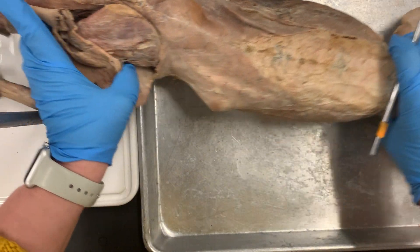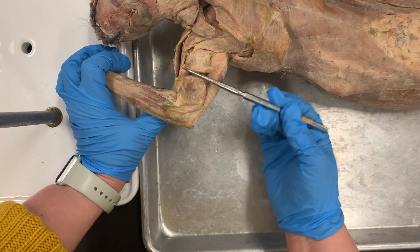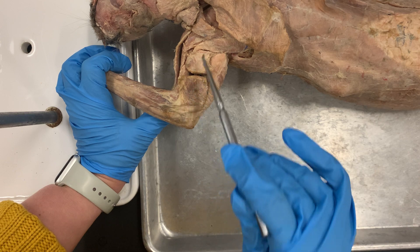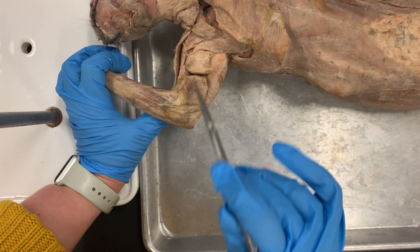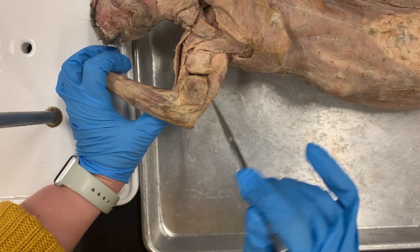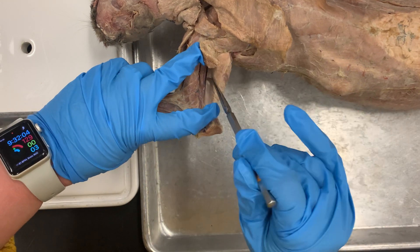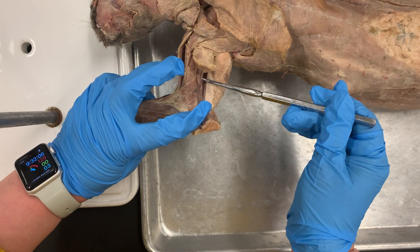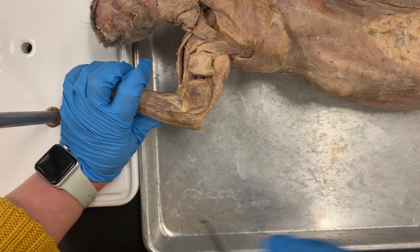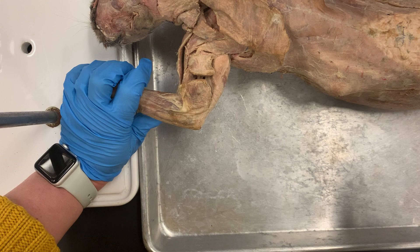Number 12 is your triceps brachii, which is on the lower lateral part of your arm. There are three heads to it: your lateral head is on the outside, your long head is underneath, and your medial head — if you open up your lateral head — your medial head is right there within it. That's all number 12. On your test, you need to write triceps brachii and what head it is for the correct answer.